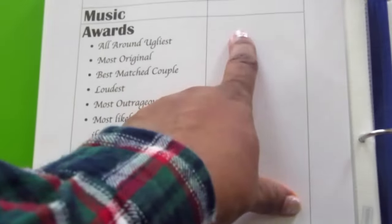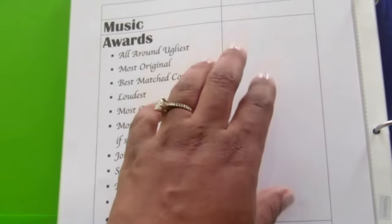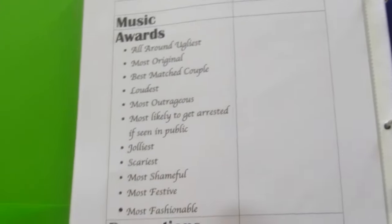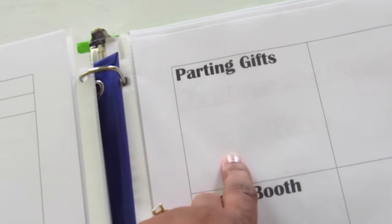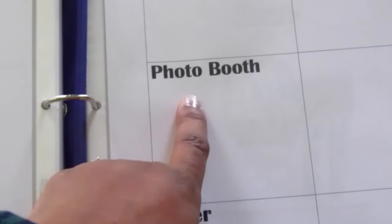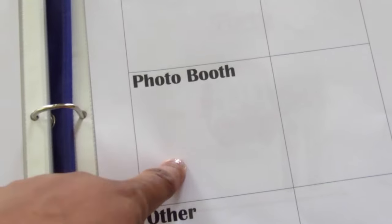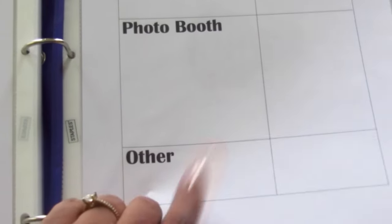Here I put the decorations I need for the party, and here I put parting gifts — usually a little bag with hot chocolate and a candy cane. Last year I started a photo booth and it was a hit, so I am going to do that again. I'm getting materials for the photo booth where people can instantly upload their photos to Facebook and Twitter.